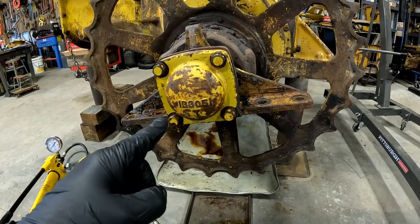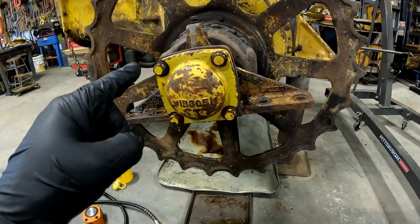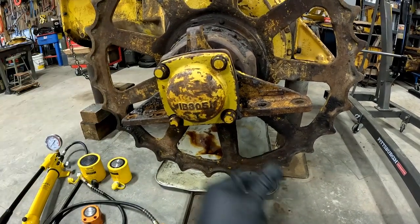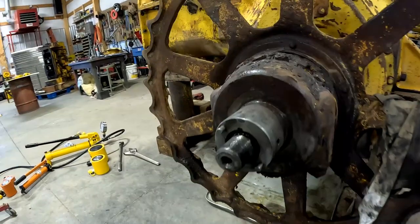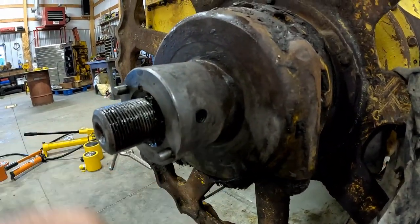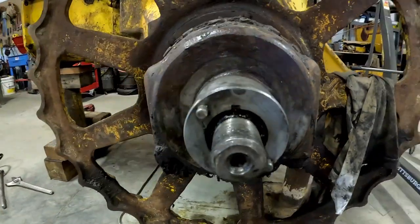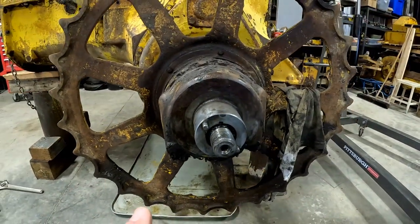You can find the process of taking this apart in one of my earlier 4G videos, so I'm going to go ahead and skip this with the magic of editing. We got those pulled off. We're getting ready to put our puller in here. These are egged out from somebody pulling these pillow blocks off here before, so we're going to take a drill and clean these up a little bit so our tool fits in there.